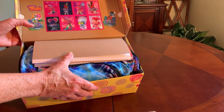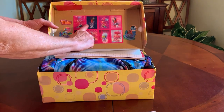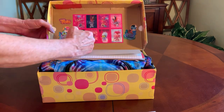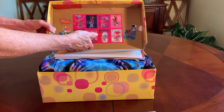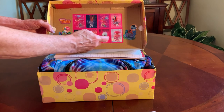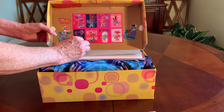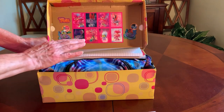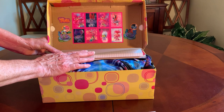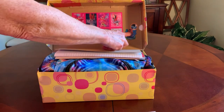Inside the lid I decorated with the lenticular Trolls Valentines — a whole sheet of them. I attached them with double stick tape so that she can remove them easily and play with them. The other little decorations are from packaging of items inside the box, and those are attached with spray adhesive.